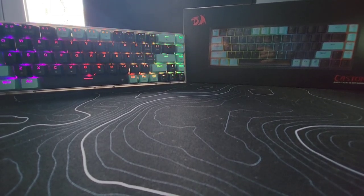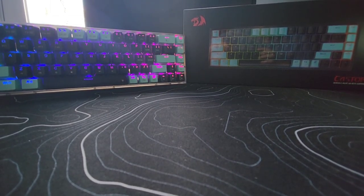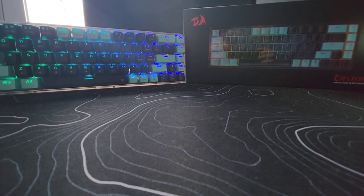Hey, welcome back to another video. Today we're going to be looking at the RedDragon K631 Caster Pro Special Edition mechanical keyboard. Without dwelling too much — this is really, really good for the price. Let's just get right into it.